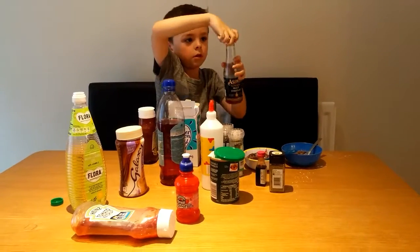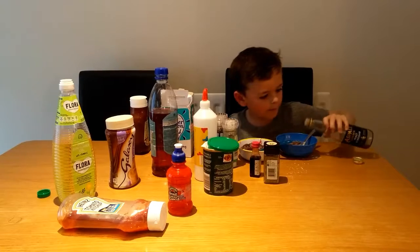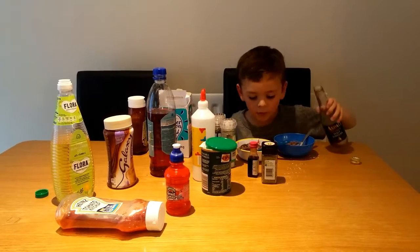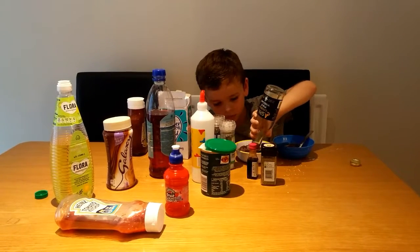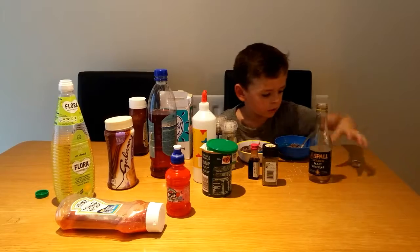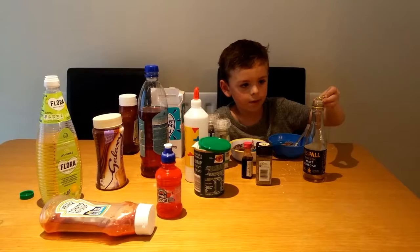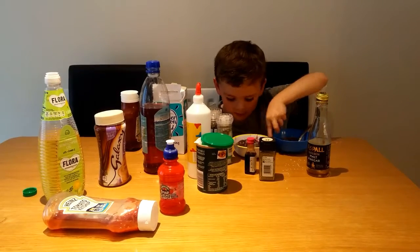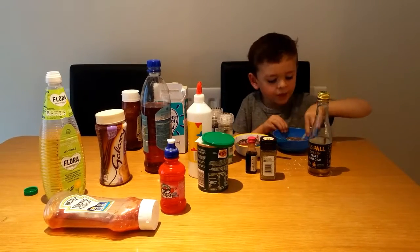Some of this - I'm going to put it in the bad bowl. If some people do like it, I'm going to put some in the good bowl too. Is that vinegar? Yep, vinegar. Mix it up. It looks a bit red.